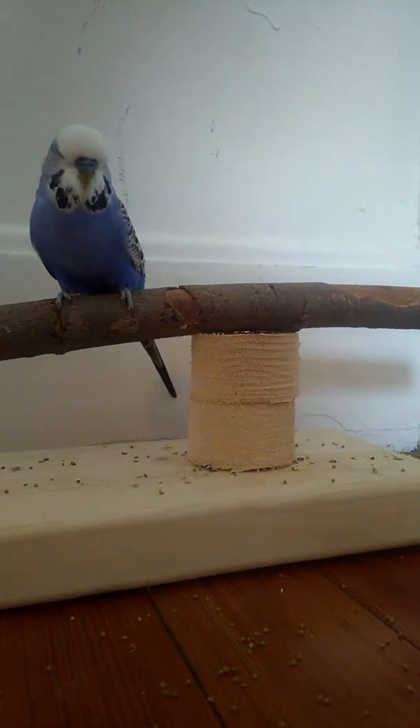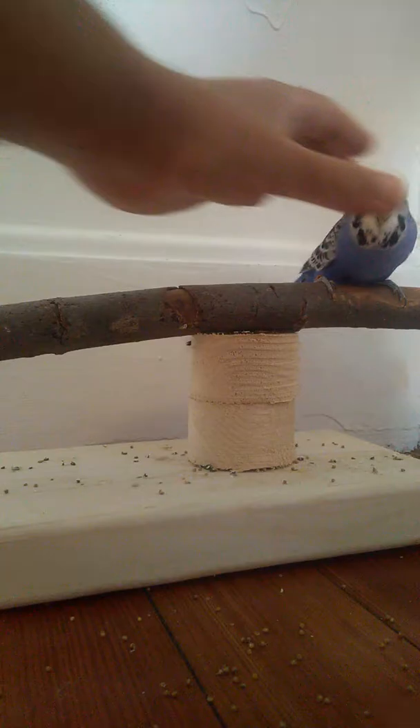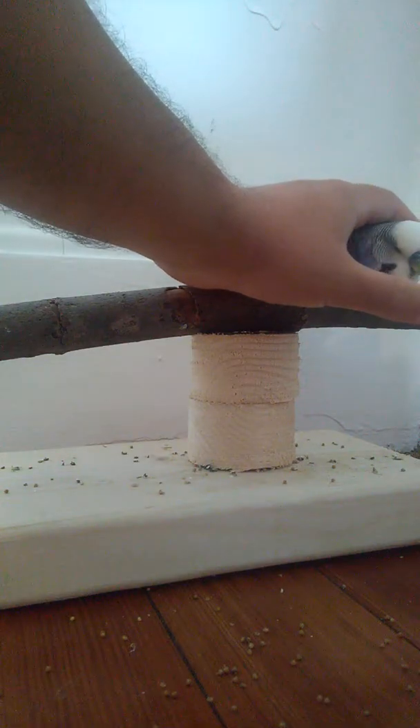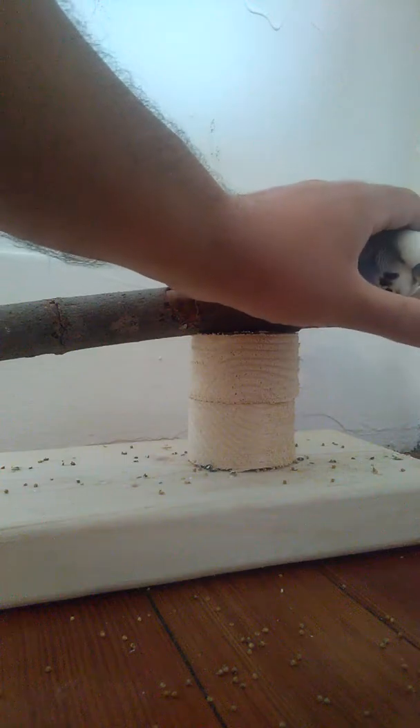They'll start to enjoy it. I think this is the second step of maintaining it — get them to let you touch their mantle, which is their shoulders and wings. Once you get to that point, you can do it while they're on the perch. Keep doing it on the perch and take it to the next step, which you can see in my next video.